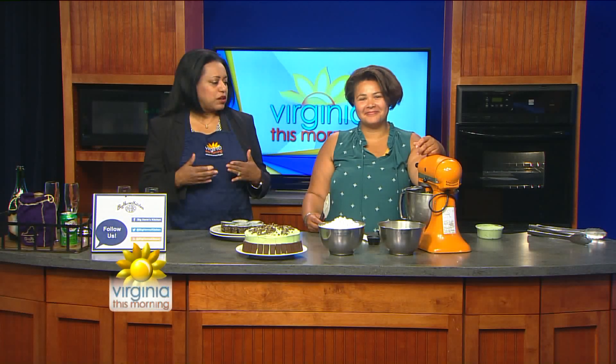Now we've got the stand mixer going, and we're going to show you how to make a wonderful frosting for a beautiful cake.